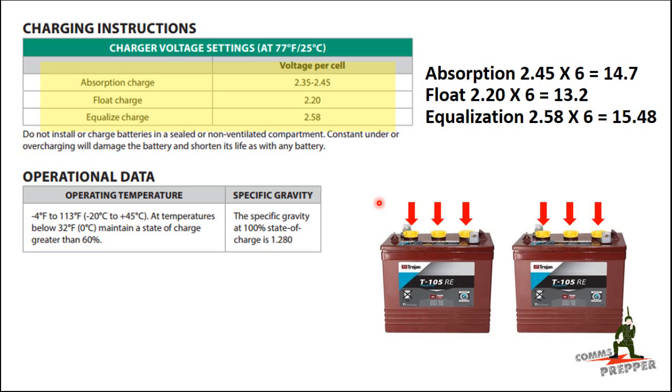When I did my math for programming the charge controller for a 12-volt system, two 6-volt batteries in series create a 12-volt battery bank. I counted 6 cells total and multiplied the per-cell values by 6 to get the actual settings: absorption 14.7 volts, float 13.2 volts, and equalization 15.48 volts. This is all based on a nice ambient temperature of 77 degrees Fahrenheit or 25 degrees Celsius.